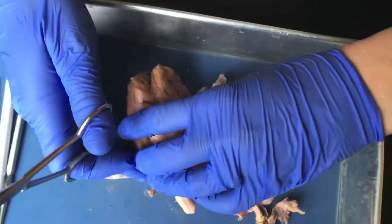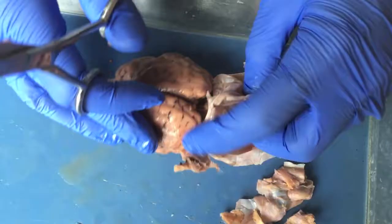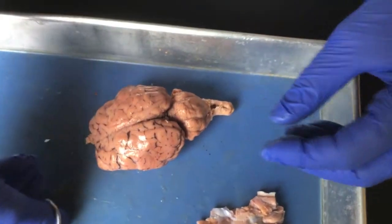I'm going to turn the brain over to the dorsal side. And we've just removed the dura mater.